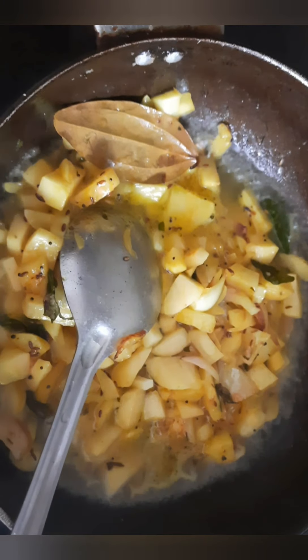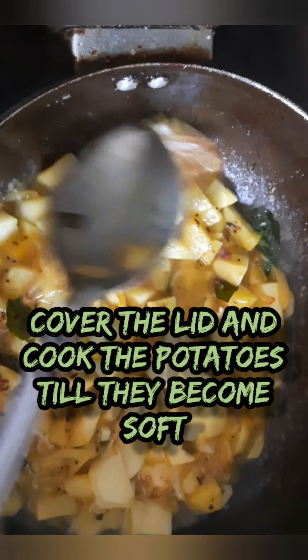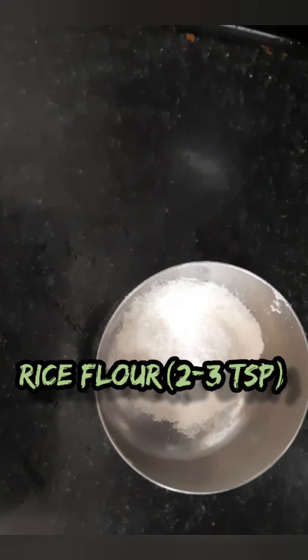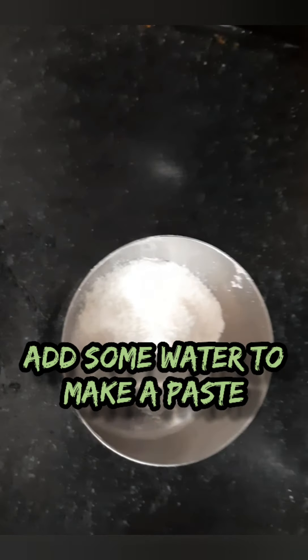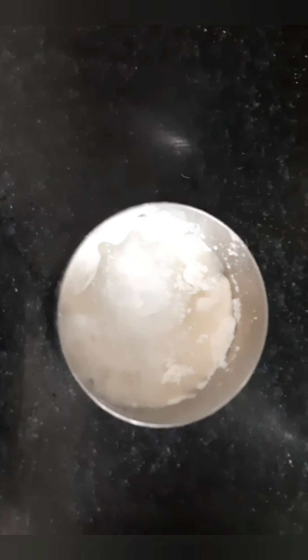We don't want a very saucy gravy here — it should be semi gravy. The potato should be coated with our green gravy. So I am adding a little water, around 1 glass or nearly 200 ml. This water will absorb inside the potatoes when I cook them with the lid on. Also, I am taking a little rice flour to make a slurry so that the sagu comes with a smooth consistency. If you don't have rice flour, you can also use besan flour, but rice flour is always more healthy. Just mix it well in cold water so that there are no lumps. I have it ready so that at the right time I will use it.